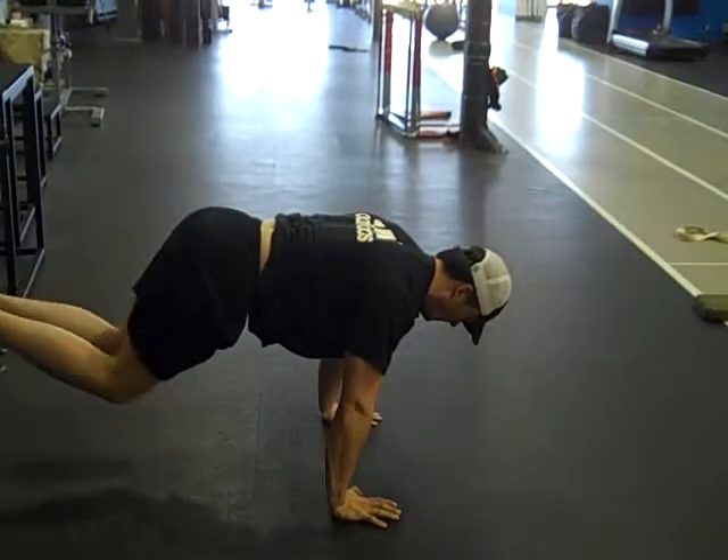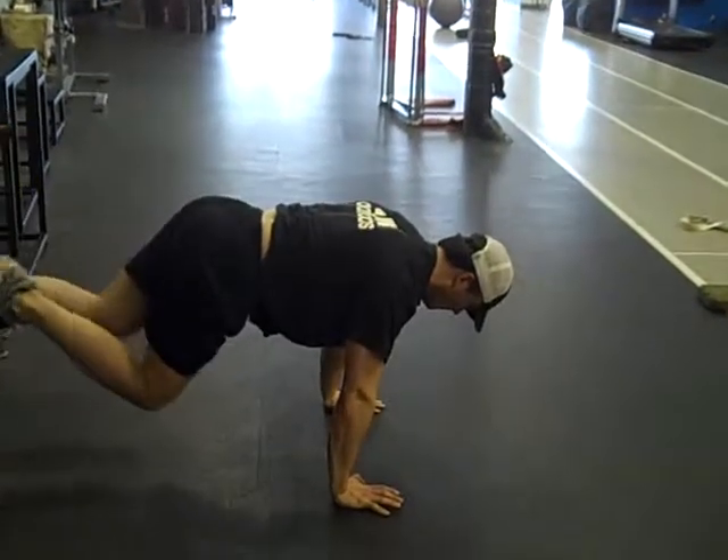Hold that position. Don't move laterally. Resist rotation.